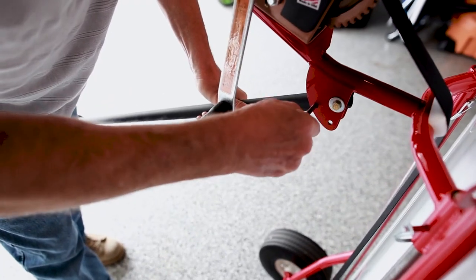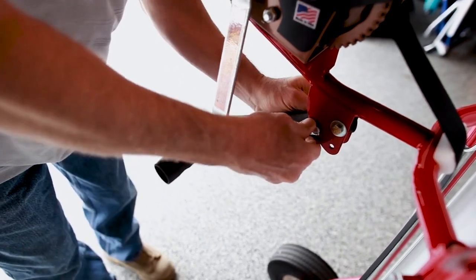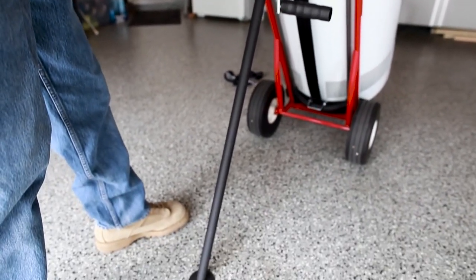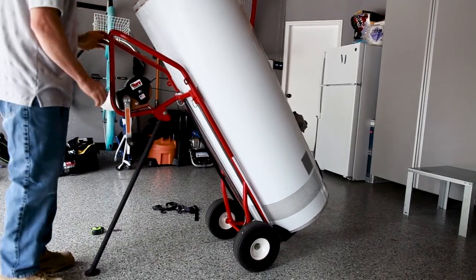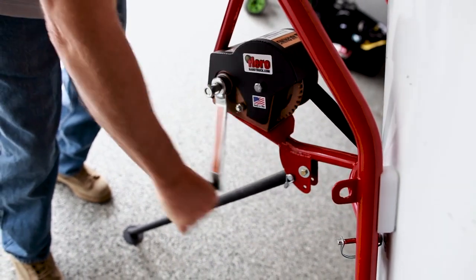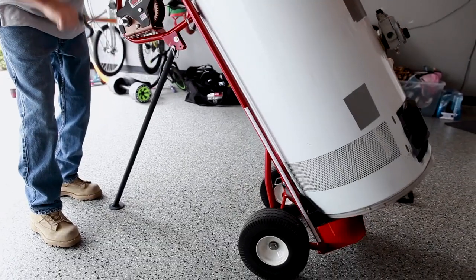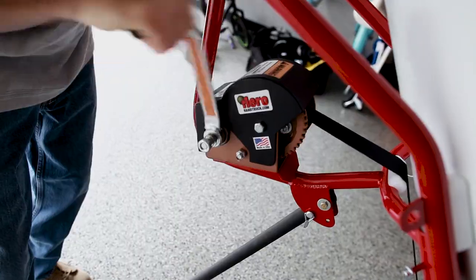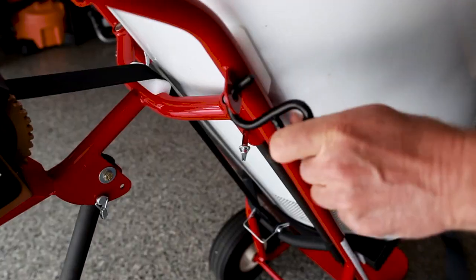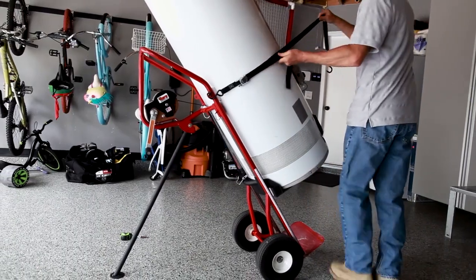Place the water heater onto the Hero Hand Truck with the thermostat facing away from the hand truck. Failure to do so could impede the lift process and cause serious injury. After the water heater is positioned correctly, crank up the winch until the water heater reaches the desired height. Reference measurements on the side of the hand truck. Then use the safety strap to lock the water heater into position.